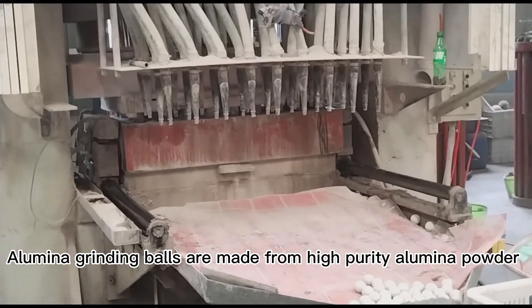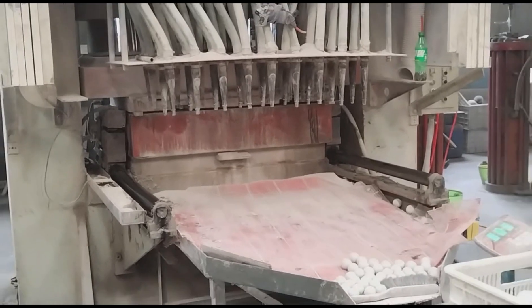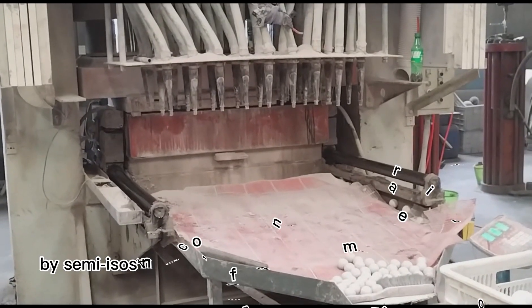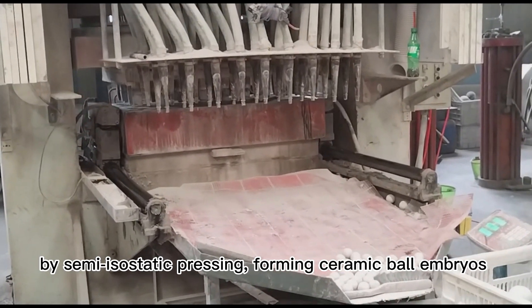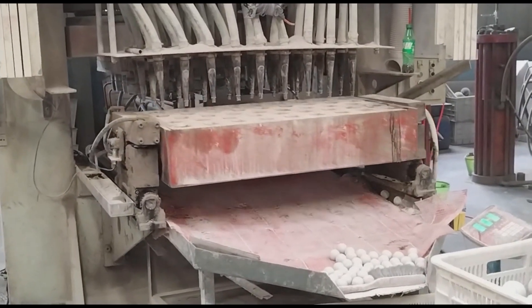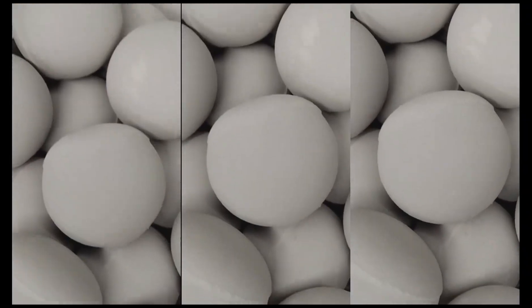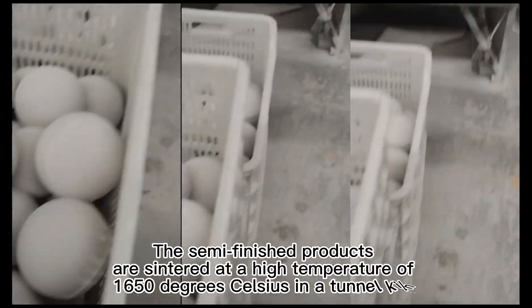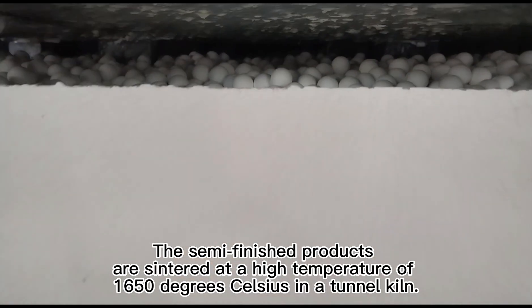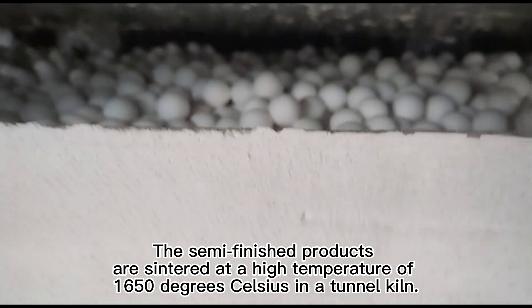Aluminum grinding balls are made from high purity alumina powder by semi-isostatic pressing, forming ceramic ball embryos with high consistency in shape and appearance. The semi-finished products are sintered at a high temperature of 1650 degrees Celsius in a tunnel kiln.